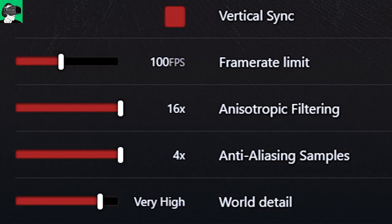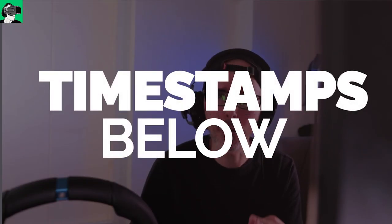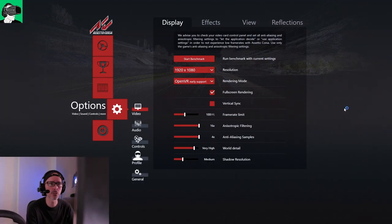For the frame rate limit, I put it to 100 FPS, because we cannot render at more than 90 Hz refresh rate on the HP Reverb G2, which basically means that if you leave this on, the machine is going to render a high frame rate but it won't make a difference in the game — so you might as well save the computing power for better graphics. Just a tip there.